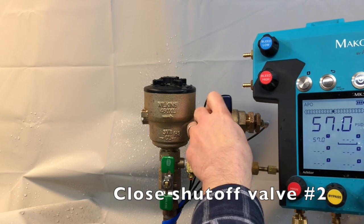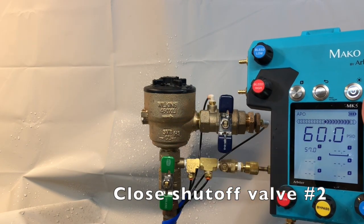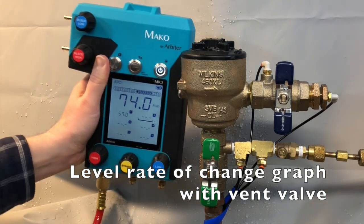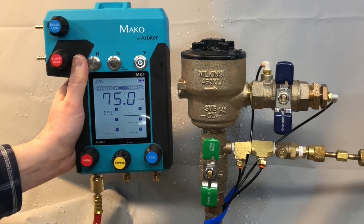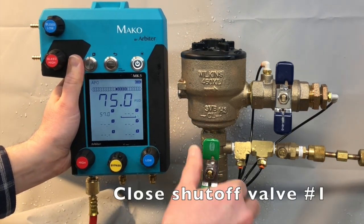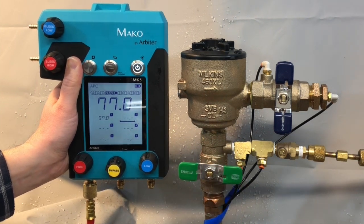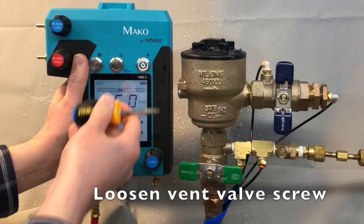Close the number 2 shut-off valve. Level the MK5's rate of change graph with the vent valve. Close shut-off valve number 1. Loosen the vent valve screw.